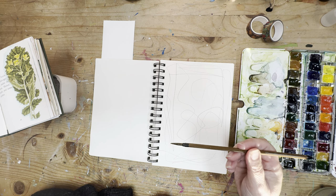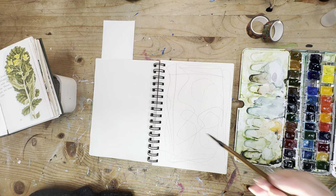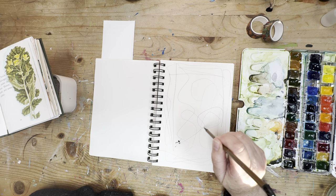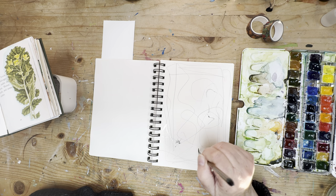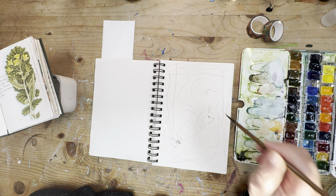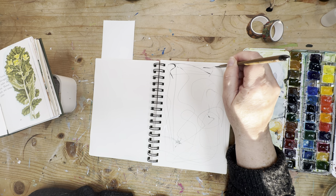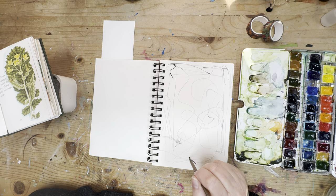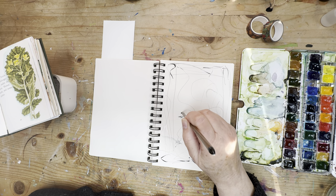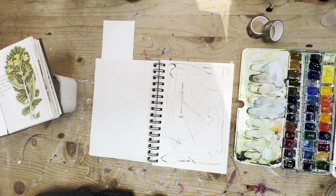I'm using a size four watercolor brush, but use whatever brush you have. Now I'm going into black and just working very intuitively, just dropping it in there. I like to do this because it gives a little bit of contrast to what we're working with, and I think it helps you get rid of that white paper, which can sometimes be a bit daunting.